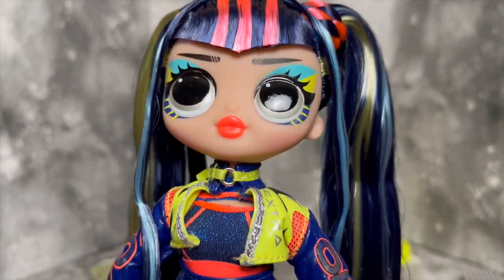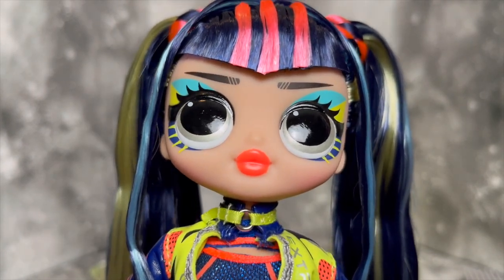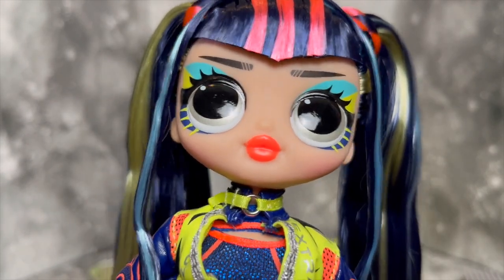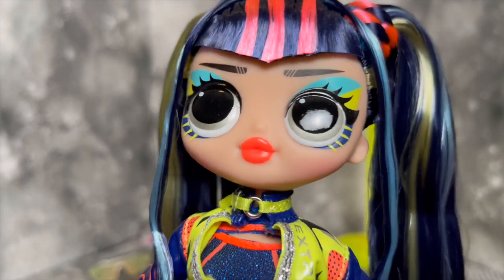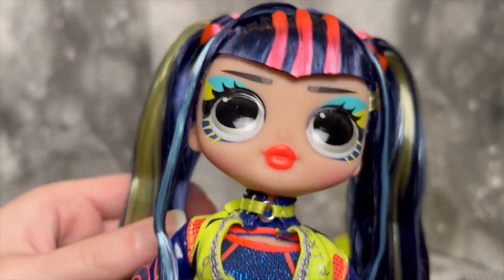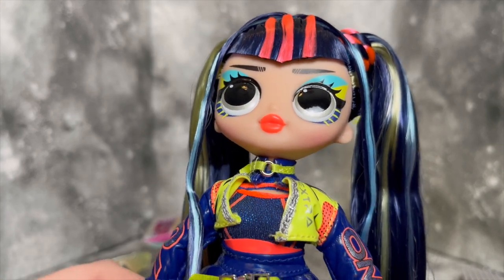Talking about her face — her face is so fun. LOL OMGs always have such great makeup; they just always look so interesting and the colors are always so fun. I'm obsessed with this neon orange lip — she's killing it, she just looks incredible. The eyes are almost metallic silver but with a tinge of yellow. I feel like her face is just absolutely gorgeous.